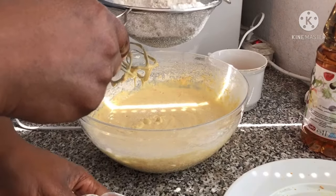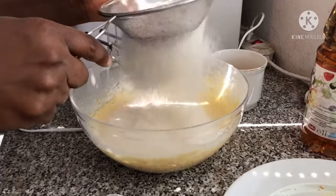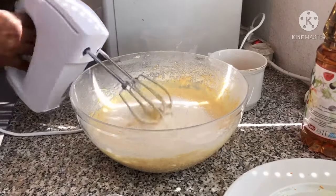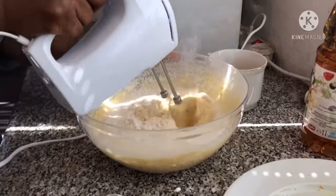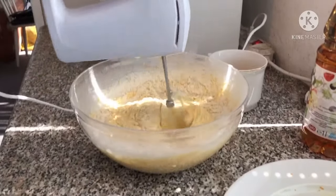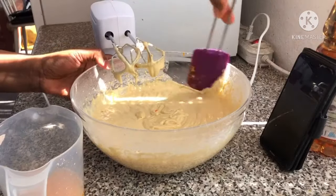Now I'm going to mix all together. Scrape the sides of your bowl.